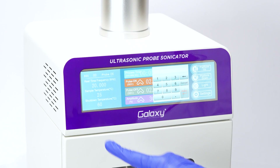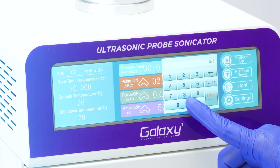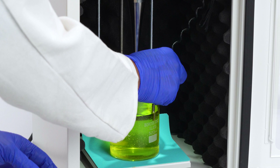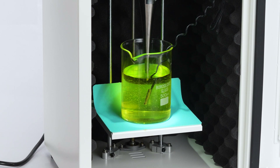To set the shutdown temperature, click on the number and input your desired value. When the sample reaches this threshold, sonication will stop and an alarm will sound, ensuring safety and precision.